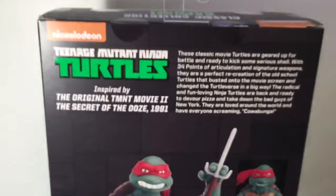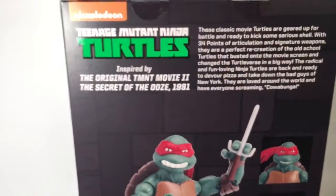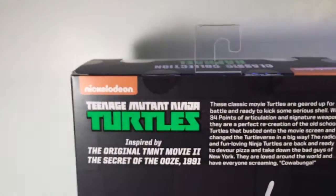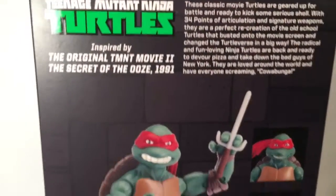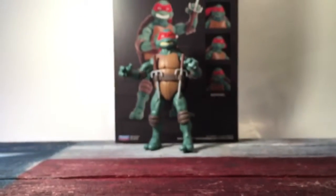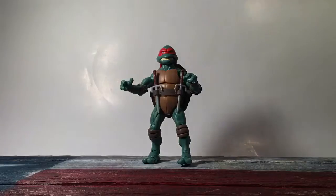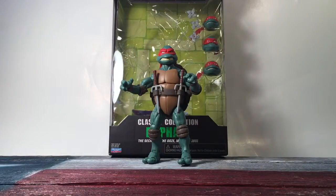On the back you get a little write-up, but they don't have a write-up specifically of Raphael — it's just a write-up of the line in general. Then you get Raphael shown with his different faces that you can put on him, which are kind of cool. Reminds me of the Figuarts, which I'm a big fan of.